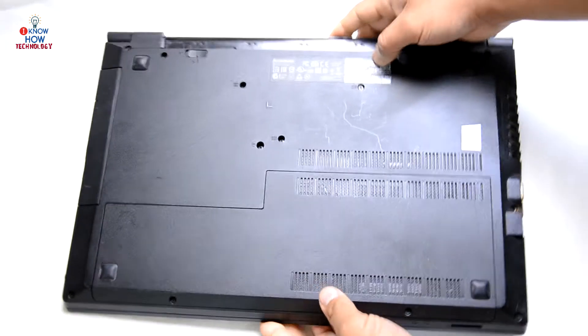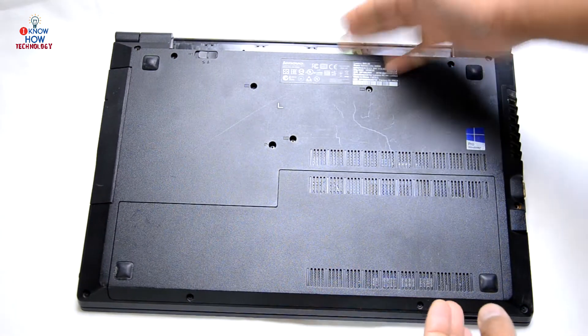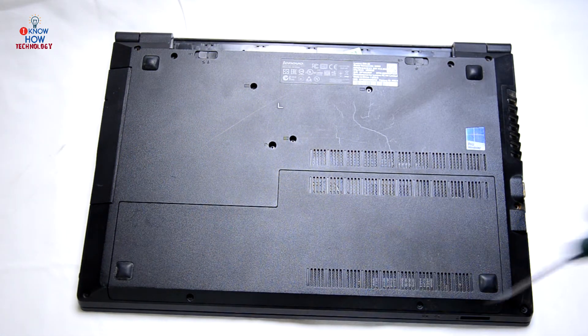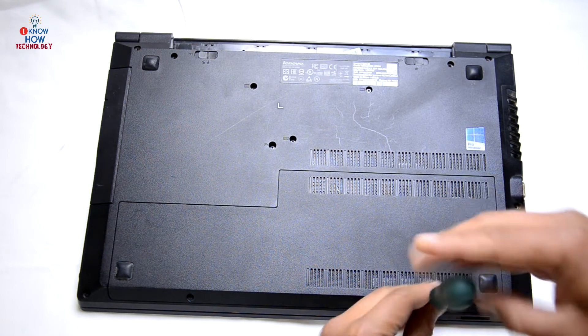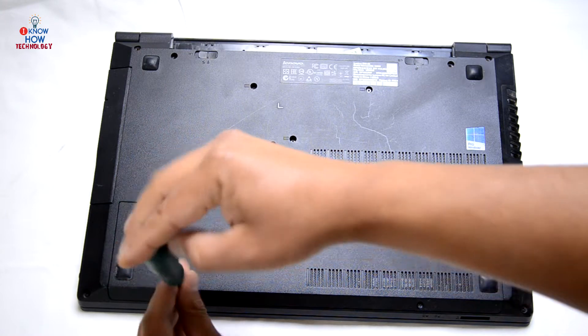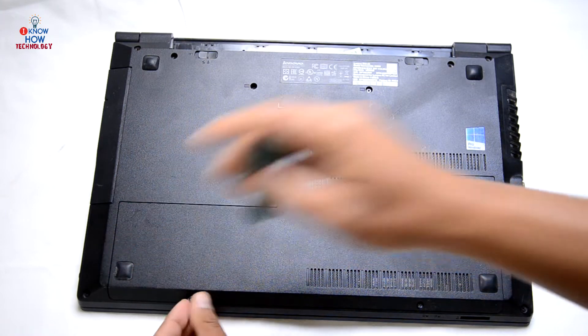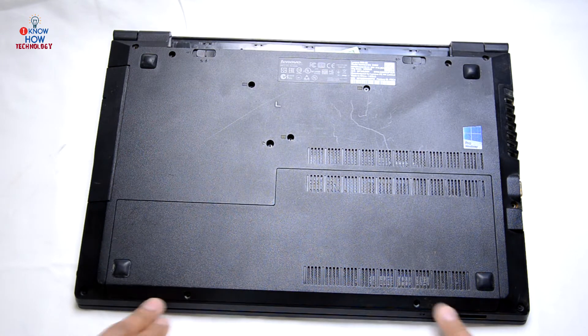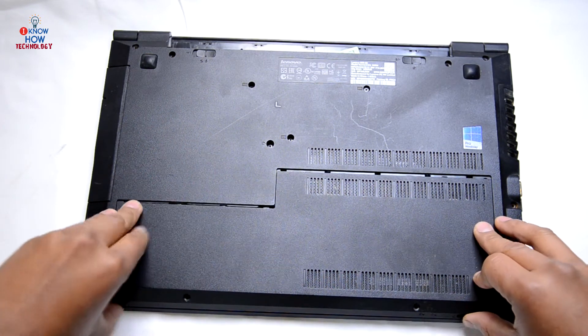Without any delay, let's strip down this laptop. Let's flip it over. First thing first, remove the battery, and then remove this cover — there's two screws down in the bottom. Take them out. Screws are removed — slide it down and lift it up. That's off.